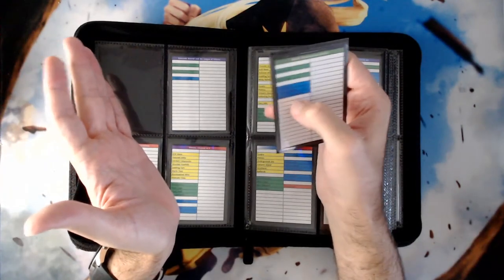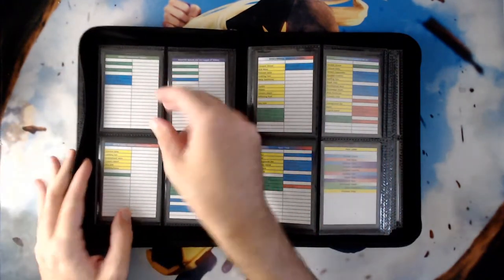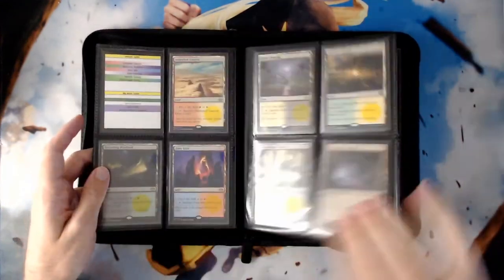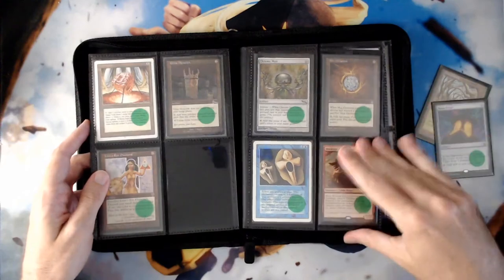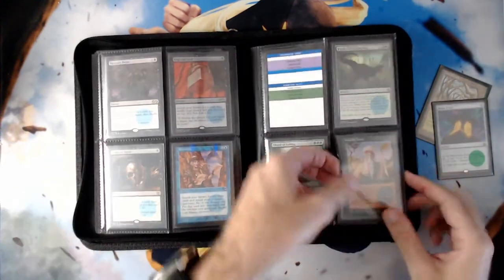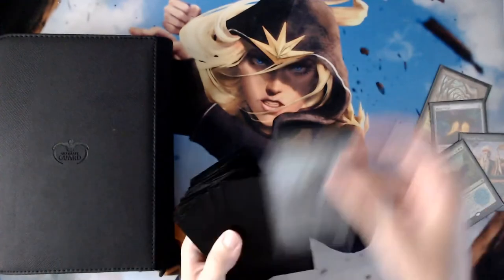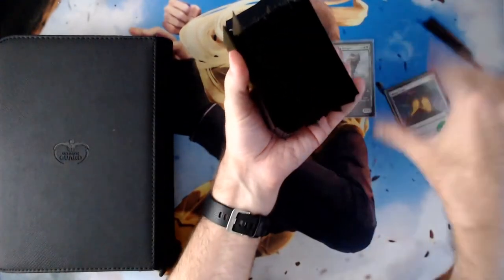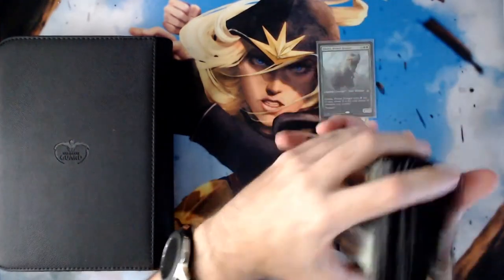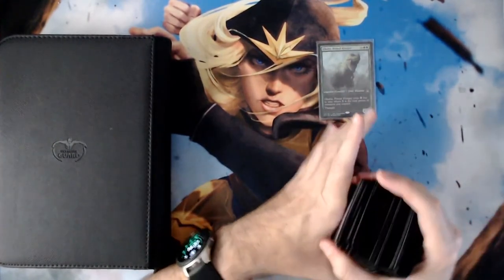I also have Court of Cunning still listed, but I recently managed to pick up the foil pre-release promo for Court of Cunning from Double Masters relatively cheaply — it's my Galta deck, she deserves it. So I'll go to my big mana section right here, pull my Gaea's Cradle out, get my Mana Crypt, turn the page, get my Worldly Tutor and Finale of Devastation. Then I set my staples binder aside, grab my deck, stick the cards in, and we're good to go for the game.